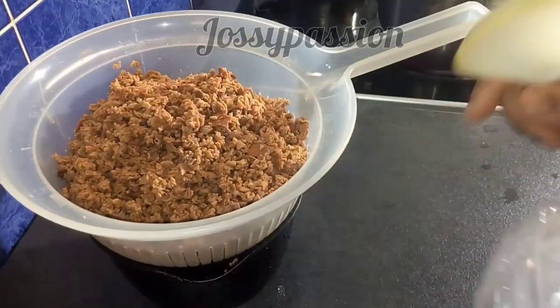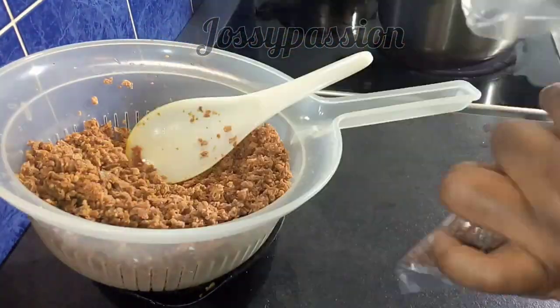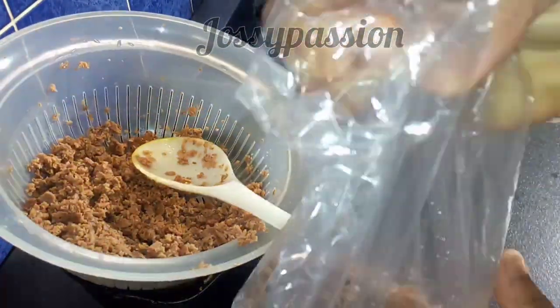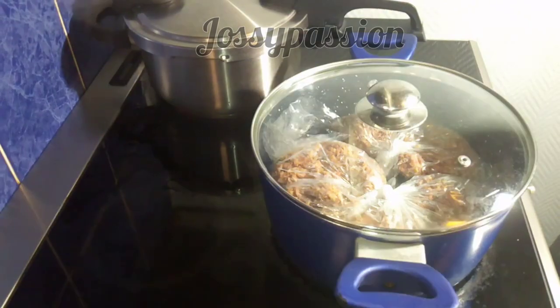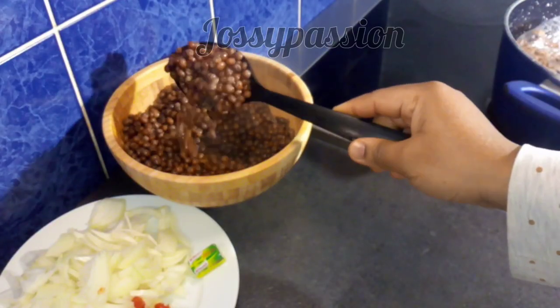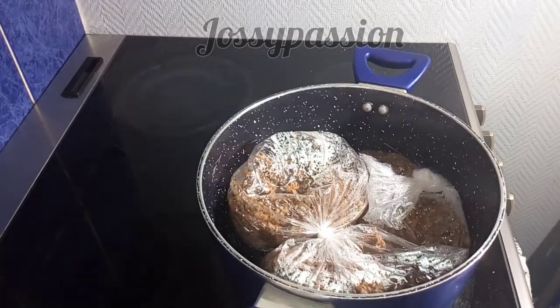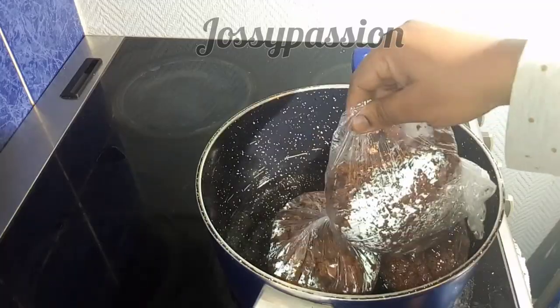After the water drips off, I will start tying the coco yam in nylon — I'll use one nylon to tie two, according to the quantity of coco yam you are making. My fio fio and my acecha are both ready now. I cooked the coco yam for 20 minutes.